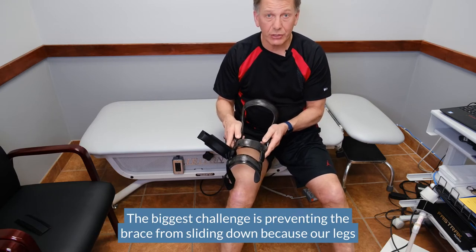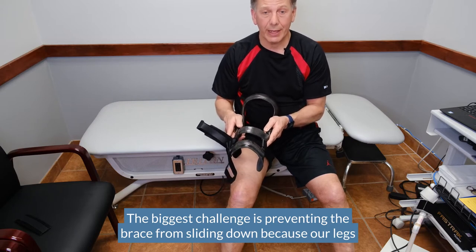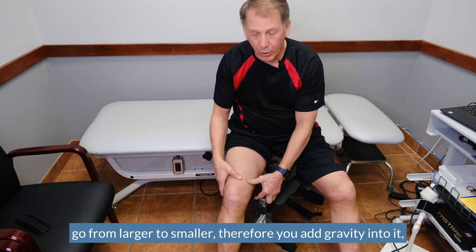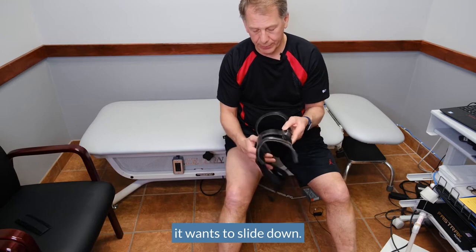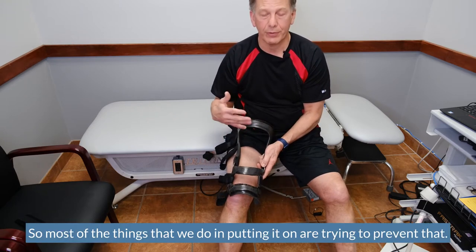The biggest challenge is preventing the brace from sliding down. Because our legs go from larger to smaller, and when you add gravity into it, it wants to slide down. So most of the things that we do in putting it on are trying to prevent that.